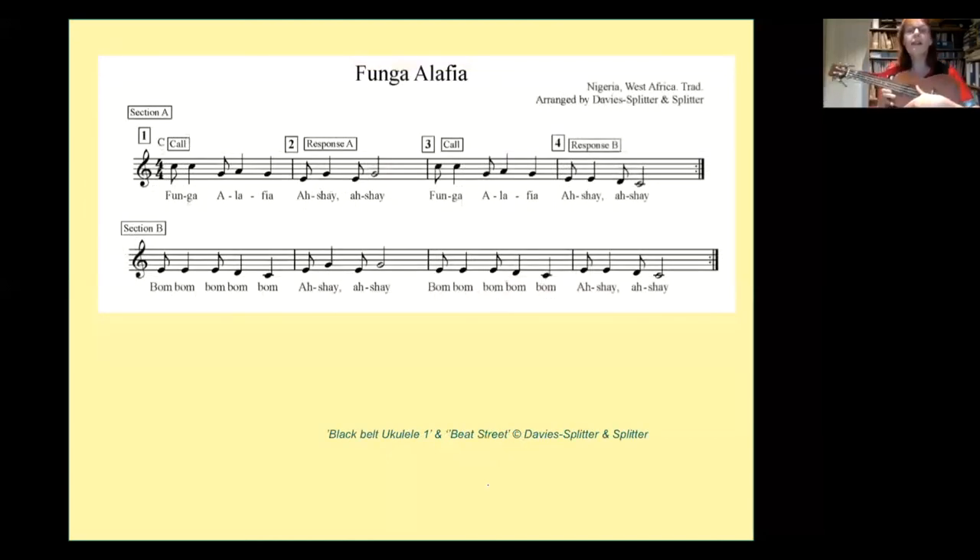If you stay on the webinar until the very end and send your full name to us, we will send you the notes with all these songs as our gift to you. We like to use songs in many different languages. We have the Chinese for 'Welcome Here Today,' and now we have this beautiful African song from Nigeria — a greeting song that many of you will know. The actions go: with my eyes I greet you, with my words I greet you, with my heart I greet you — there's nothing up my sleeve. It's a beautiful song about greetings and blessings.